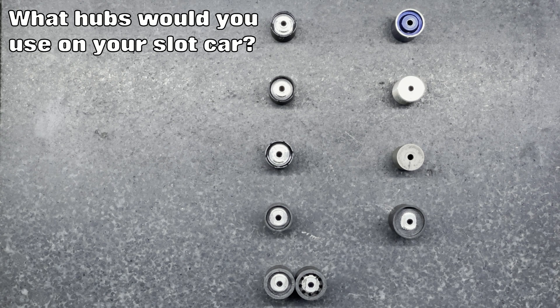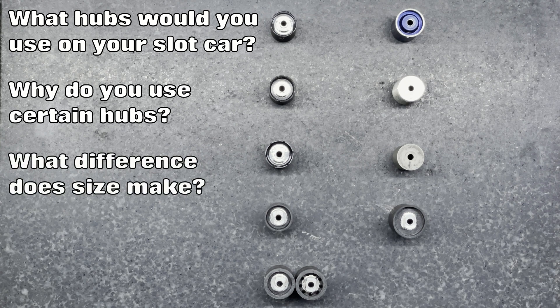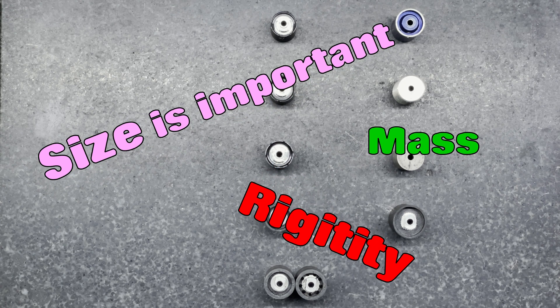Hello and welcome to another Cleve Tech Tech Tips video. Today's tech tip was inspired by comments from viewers of my previous videos, asking questions such as: what hubs would you use on your slot car, why do you use certain hubs, and what difference does size make? Well, size is important but so is mass and rigidity, and in today's tech tip you're going to find out why.